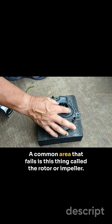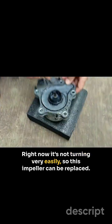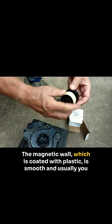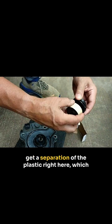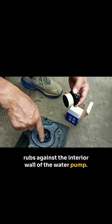A common area that fails is this thing called the rotor or impeller. Right now it's not turning very easily. This impeller can be replaced — here's the replacement impeller. The magnetic wall, which is coated with plastic, is smooth. Usually you get a separation of the plastic right here, which rubs against the interior wall of the water pump.